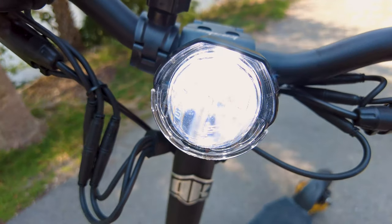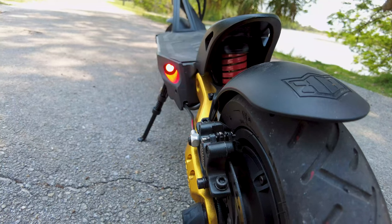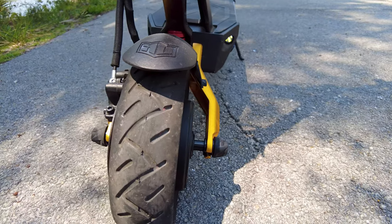This is the headlight — pretty bright. They also come with left and right indicators, which is pretty awesome. You also have your own emergency light when you put both of the indicators on.